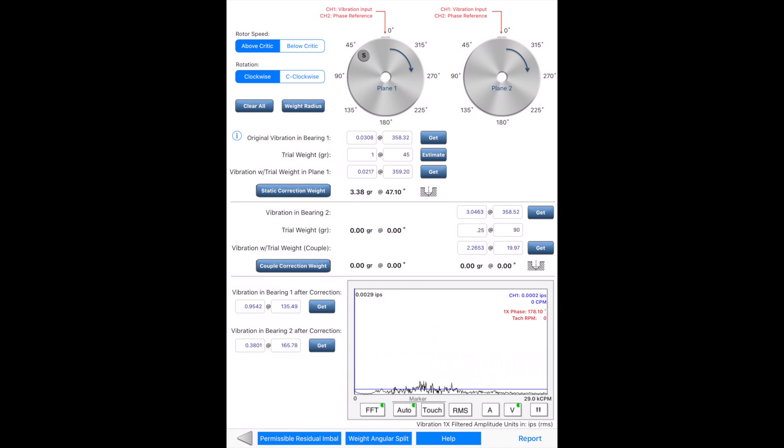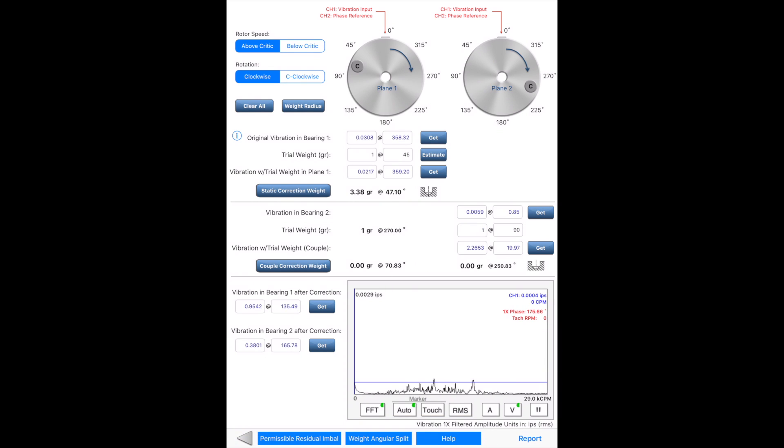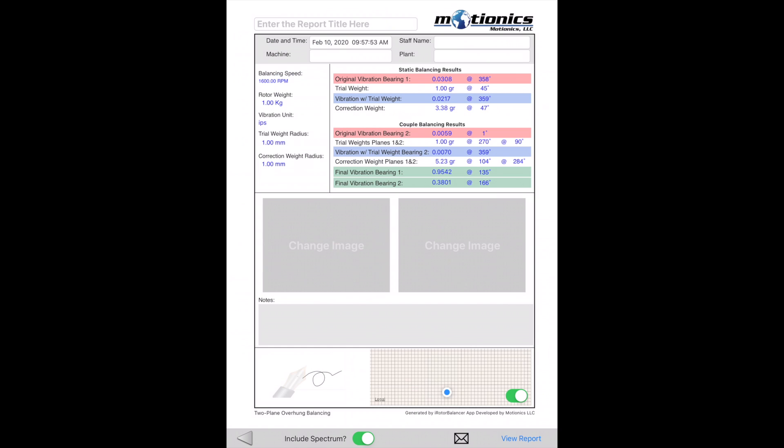Next, for the second phase to find the couple correction weight, the accelerometer is moved to the outer bearing support to capture the original vibration. Trial weights with the same value, but with a 180-degree position shift, are placed on the two planes. Vibration with the trial weight is taken, and finally, the couple correction weight can be calculated and added to the two planes. A PDF report can be generated and saved afterwards.